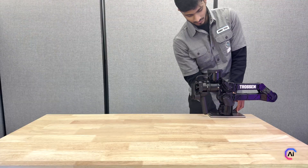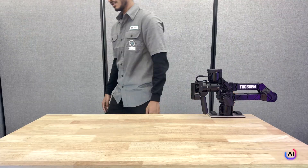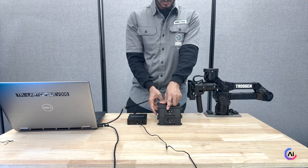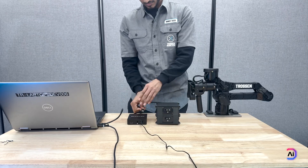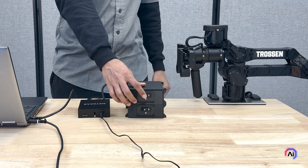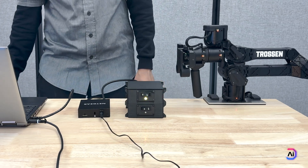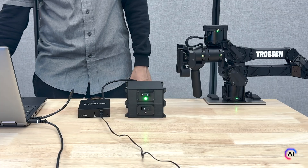Next, grab your arm and clamp it securely to your table. Once it's mounted and stable, go ahead and plug in the ethernet cable — one end into the control box and the other into your laptop. Now if you are planning to use a camera, go ahead and plug your USB cable into your laptop. We will be covering more about the cameras later on in this series. Go ahead and power on your control box. You should see a green LED — that's your signal that everything is powered up and good to go.